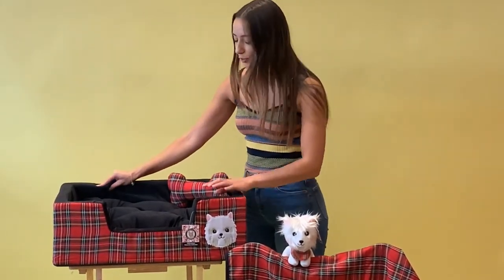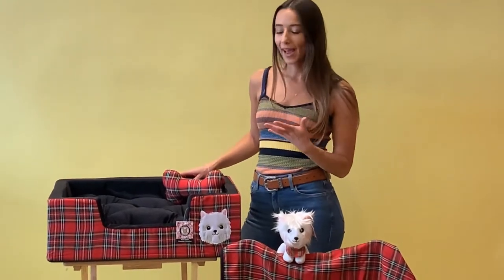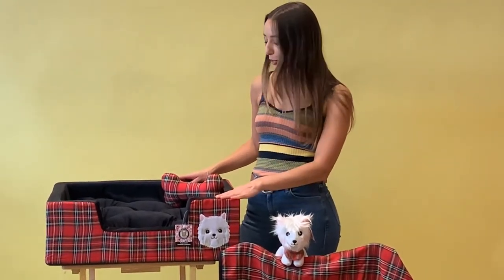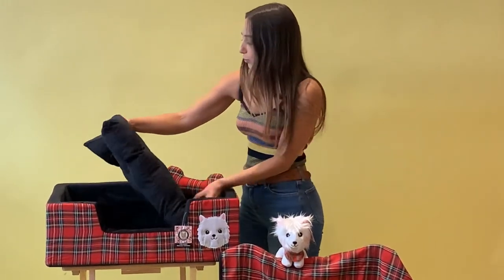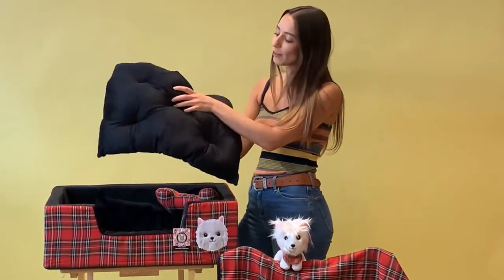This is really soft and cushioned with a nice raised rim, which is going to provide a sense of security for your pet or just act as a nice headrest for them. On the inside we have a removable really soft plush cushion which is going to provide joint and muscle relief for your pet.